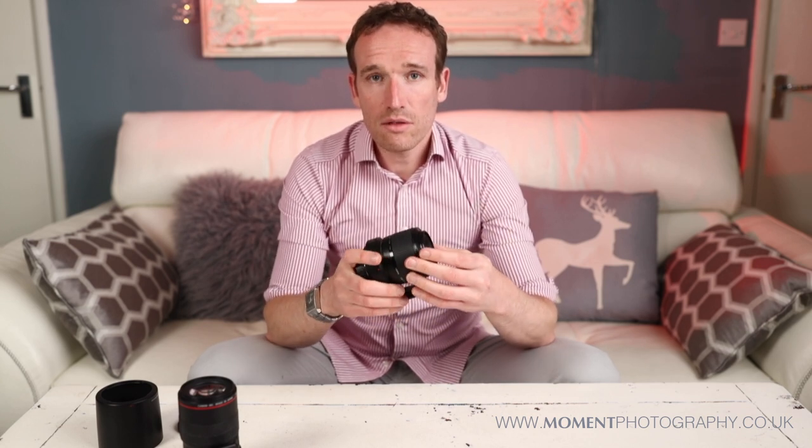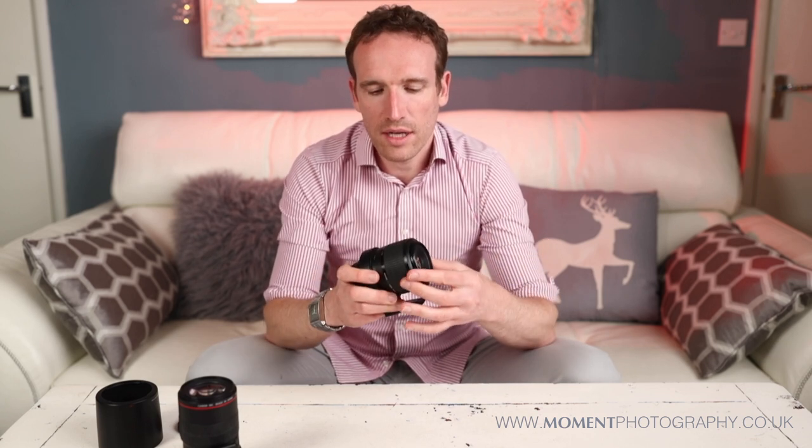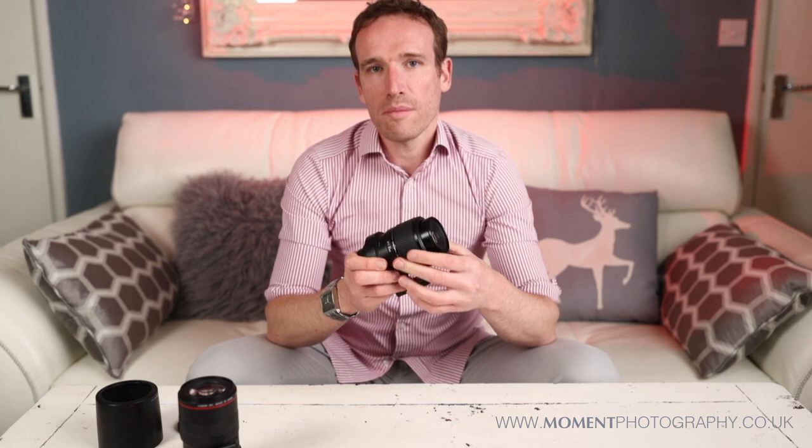This is a manual focus lens, which might seem a bit strange. You can still buy this lens — it's not like it's a lens from the nineties or something. It's designed to be manual focus. It's all to do with technique really.